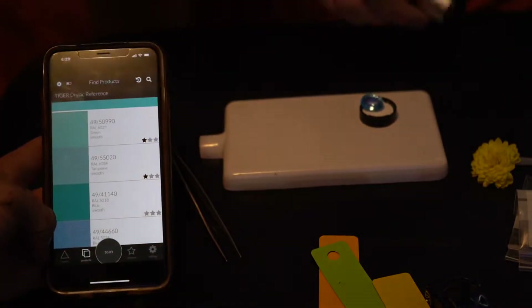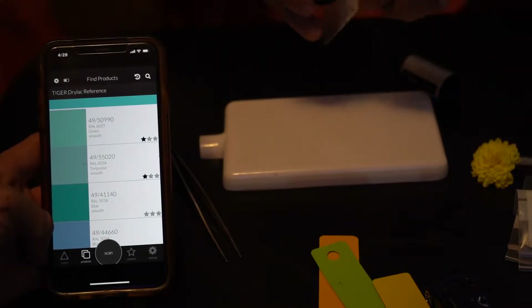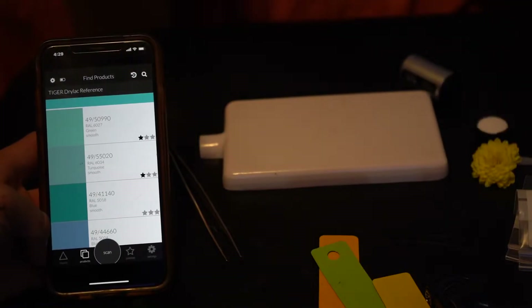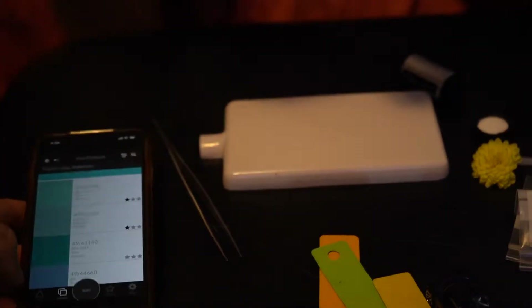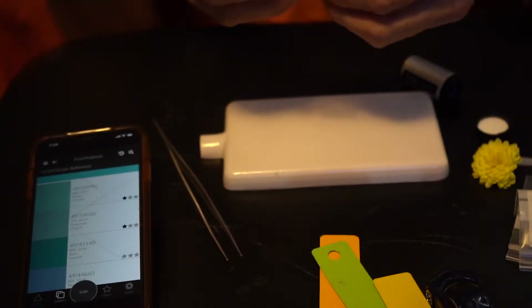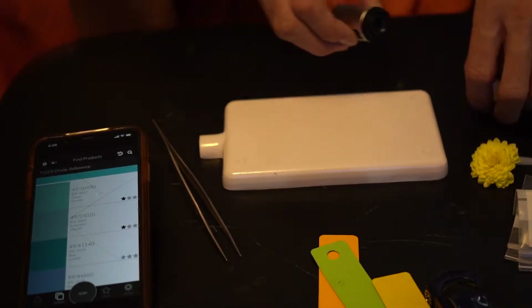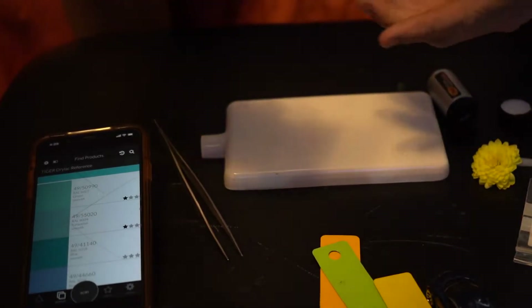For gemstones overall, I think this tool does work — it gives you a bunch of different options and you can choose. If you don't like what it gives you, you can scroll through the results or scan at a different angle to see more options.